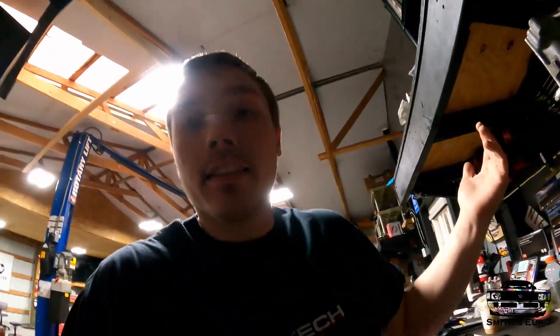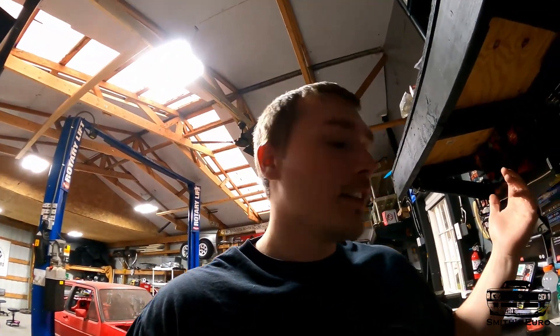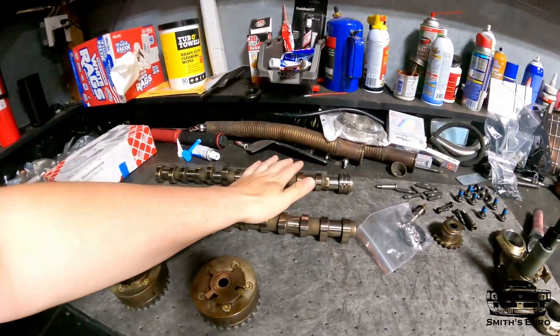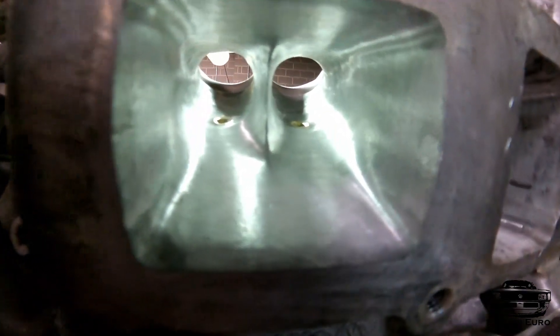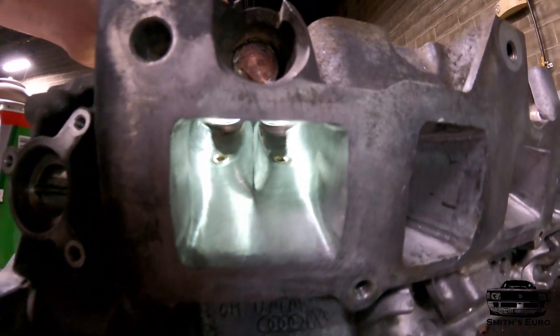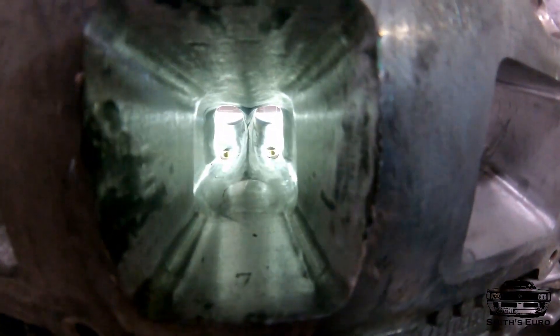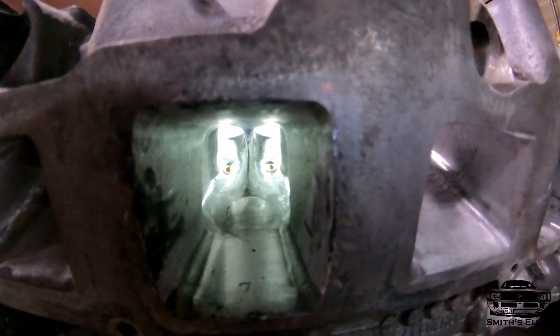I'm really shooting for the moon with horsepower numbers. I did order a set of custom Cat Cams but they're just not here — it's been about four months. We're going to run stock camshafts for now, which means we'll probably have to retune a lot of this airflow because the lift and duration difference between these cams and the ones I'm going with is again absurd. This thing is going to be really rowdy.